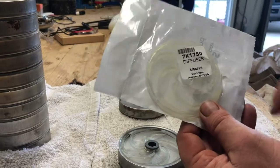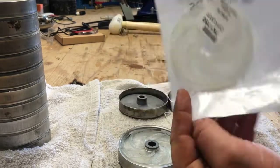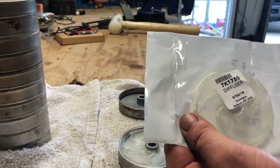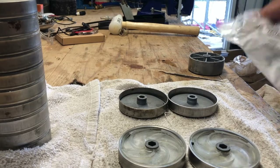Here's what our diffuser plates look like — brand new ones from Goulds. Got a model number on there. Just pop them out of the pack and get ready for reassembly.